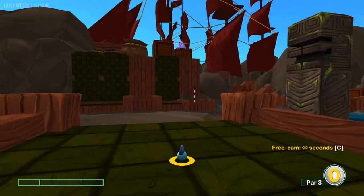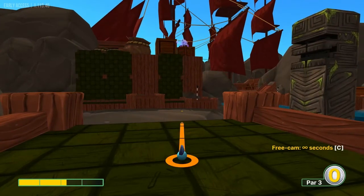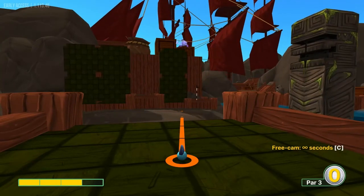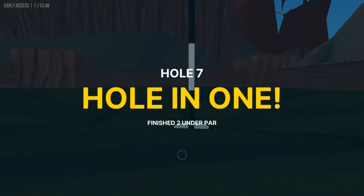Number seven, I like to aim just inside the post there on the right gap. I like to go 3 power — right here at this point at 3 power. Wait for that board to go back for a hole in one.